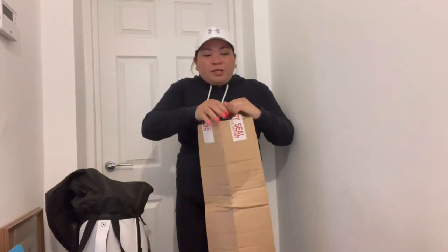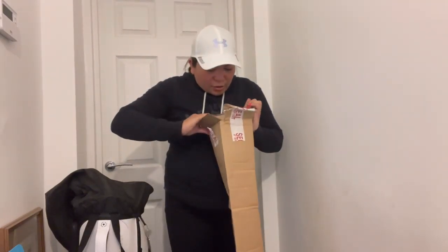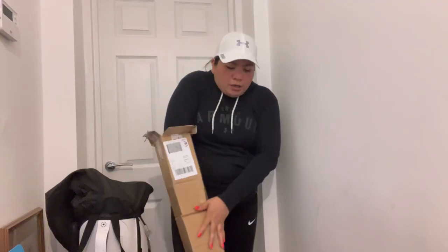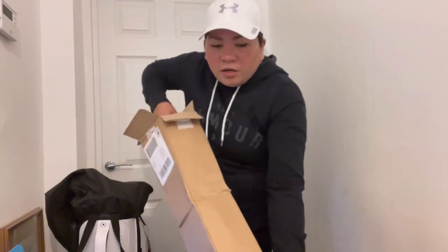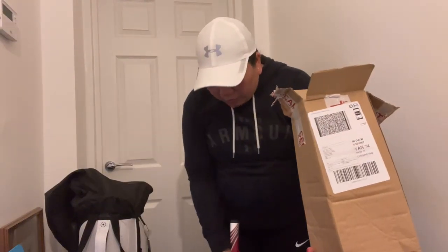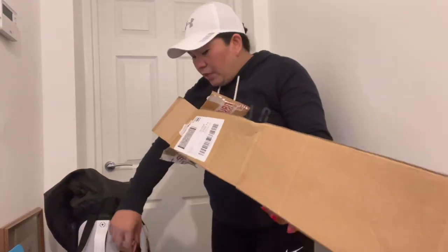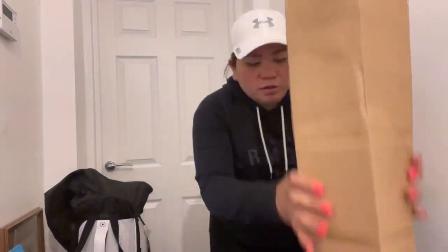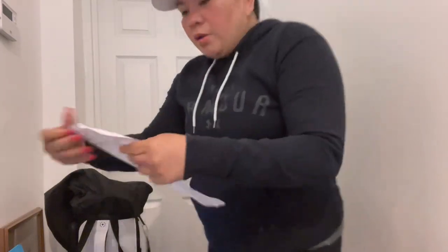So here we go. As you can see, the package doesn't show any damage. We ordered it like Thursday and then it was delivered right after — just one day delivery. There's a delivery note inside — just my details, nothing special.